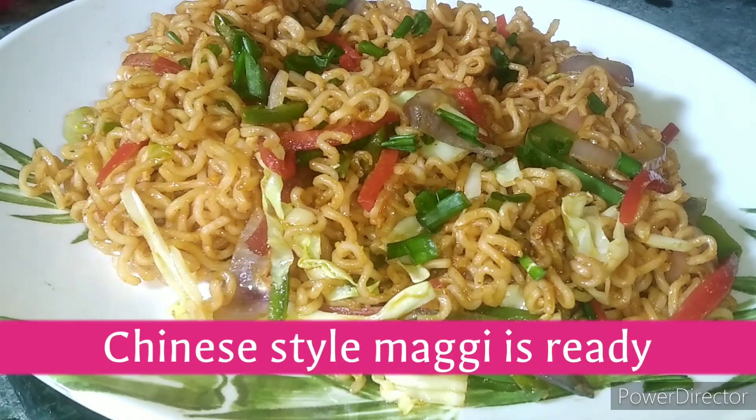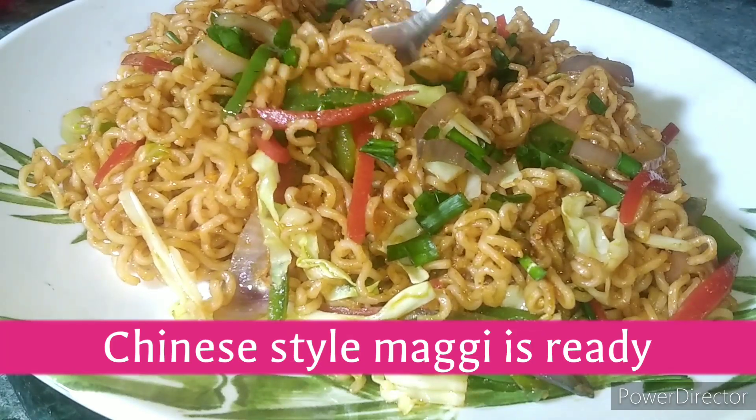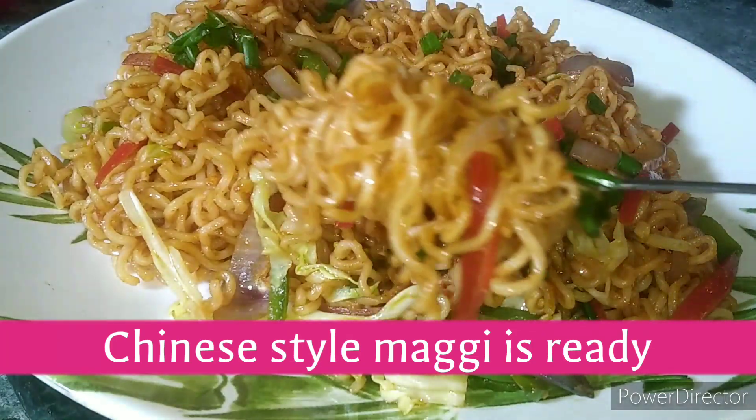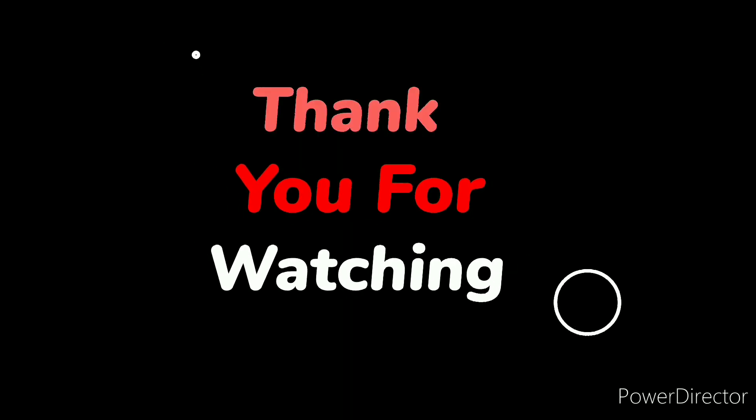Chinese-style Maggi is ready — you should definitely try it! If you like this video, please like, share, comment, and subscribe to my channel. Also hit the bell notification so you get the latest updates. Thank you so much!